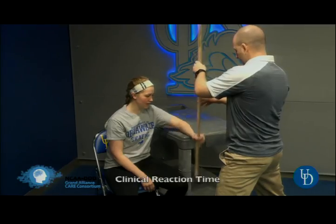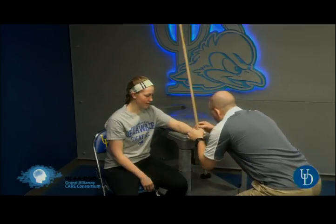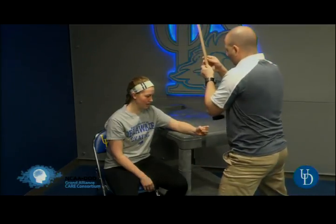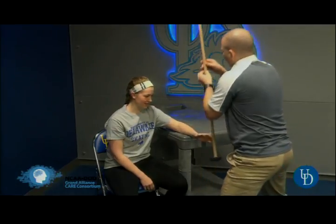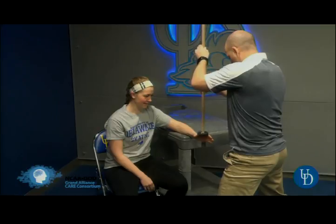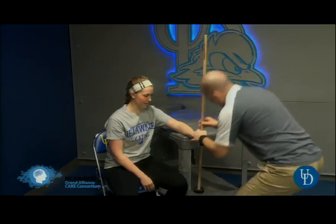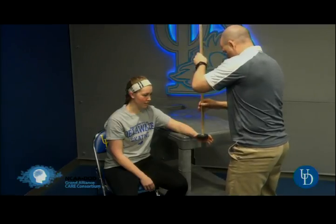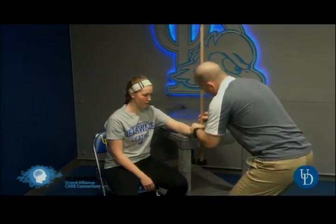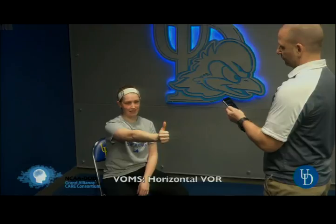Clinical reaction time testing. This is a dowel that we got from Home Depot. We drill out a hockey puck and embed it with some epoxy into the hockey puck. The hockey puck just creates weight as they drop it, and then you take that measurement.